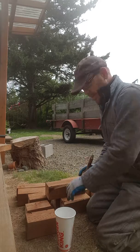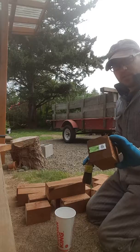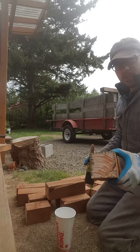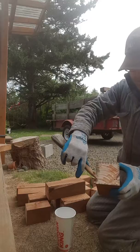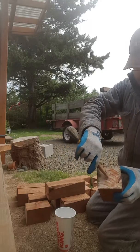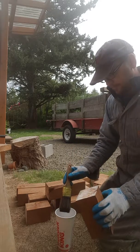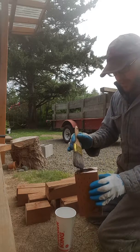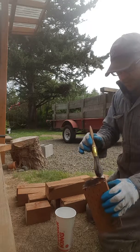Before you put the posts underneath the house, one end is treated because that's the end that came treated from the store. But once you start making cuts, you get these pieces that are exposed — you can see the weatherproofing or the pressure treatment around the edges, but the middle is no good. So you've got to brush on some treatment, otherwise it will rot a lot faster than without it.